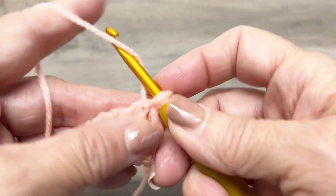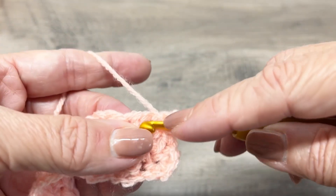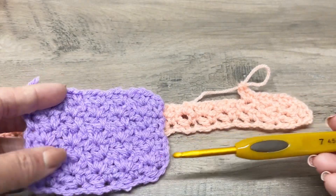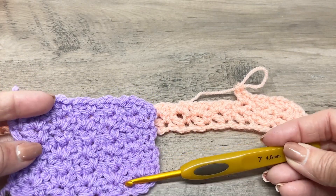This stitch is a multiple of three plus two. You can use any yarn and any hook — I'm using a 4.5 hook and a DK weight, but you can use anything you want.